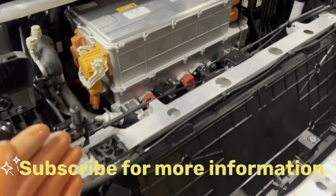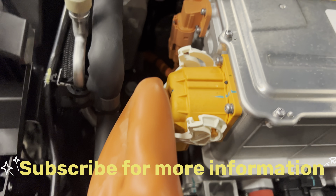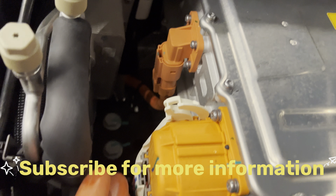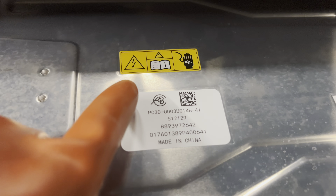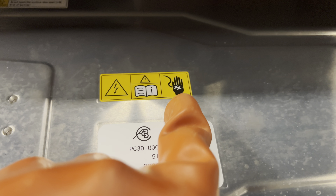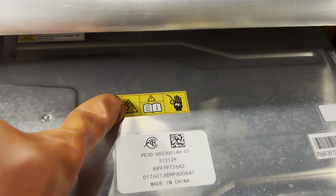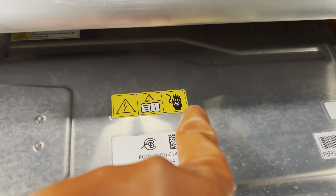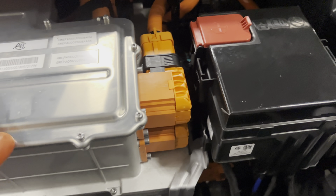If we talk about identification, you will get a high voltage socket connector here — these are all orange. And if we talk about the label, you will get a sticker here in yellow color with black markings. This is a high voltage sign, and this means don't touch unless you have PPE. This is a high voltage system.